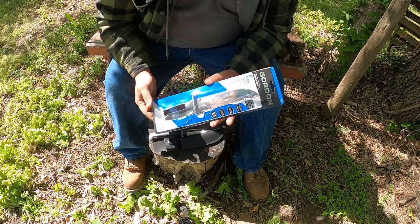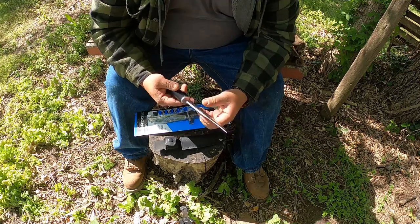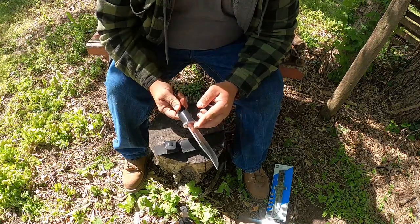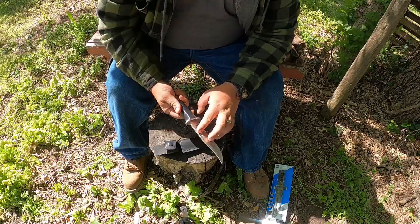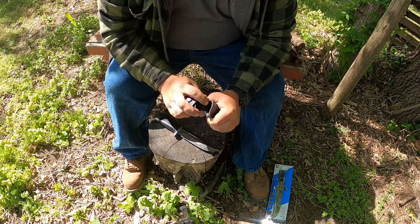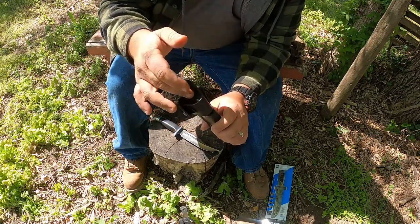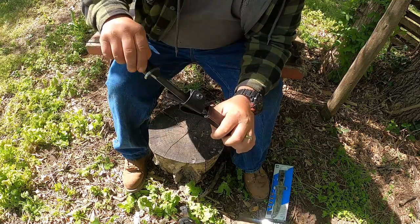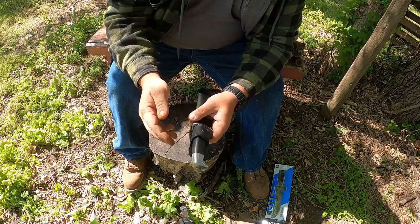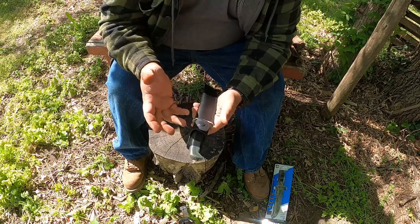I forgot to mention this is 7CR17 stainless steel, basically 440 stainless steel — it is better for corrosion resistance, so that helps out quite a bit. It does have a fuller in there; this one is a double-sided fuller, compared to the last one I did last month where it only had a fuller on one side. The sheath has what appears to be a plastic or Kydex liner inside with a snap, and I like how the snap strap is a little bit larger in width.